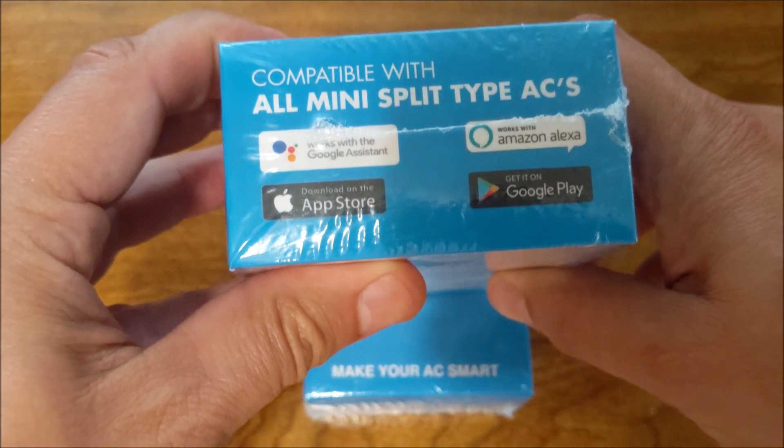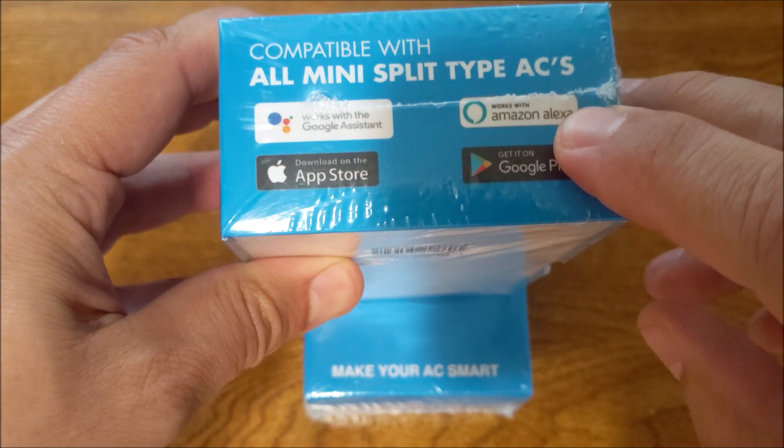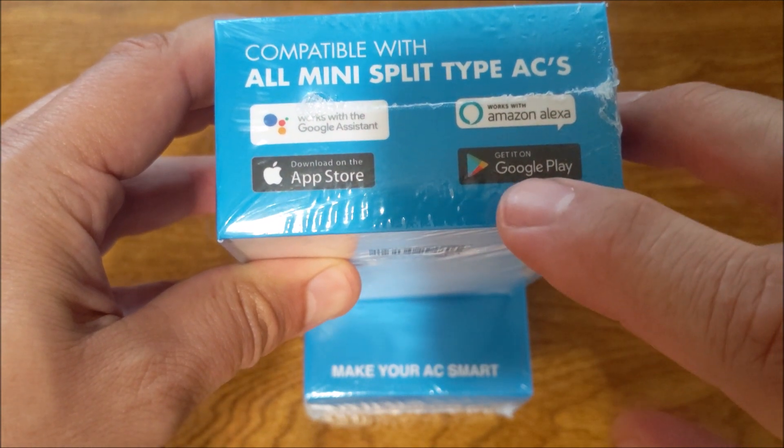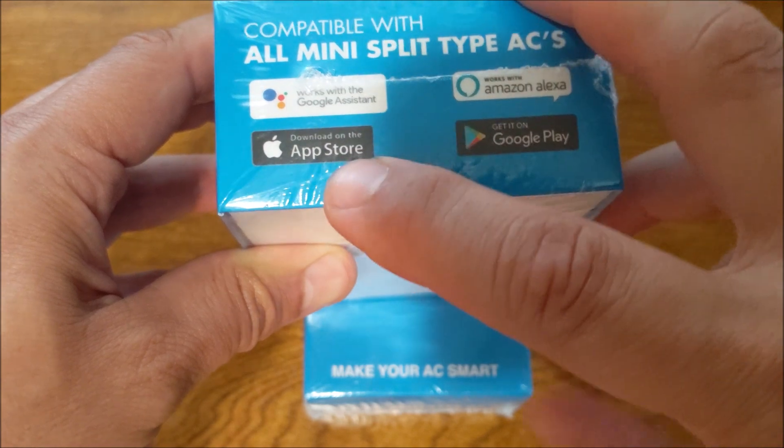As you can see in the box here, it is compatible with your Google Assistant if you have one, your Amazon Alexa if you have one. And you can download the app either on your Google Play Store or your App Store.